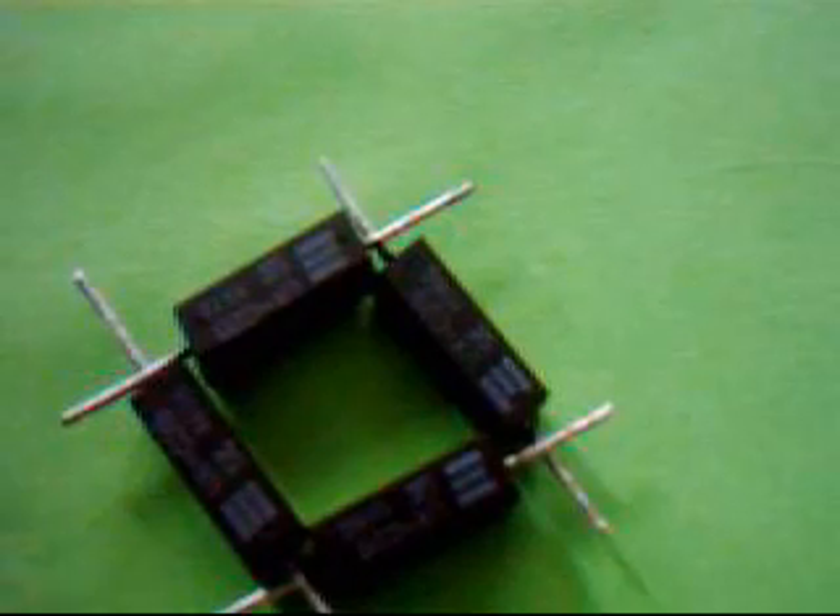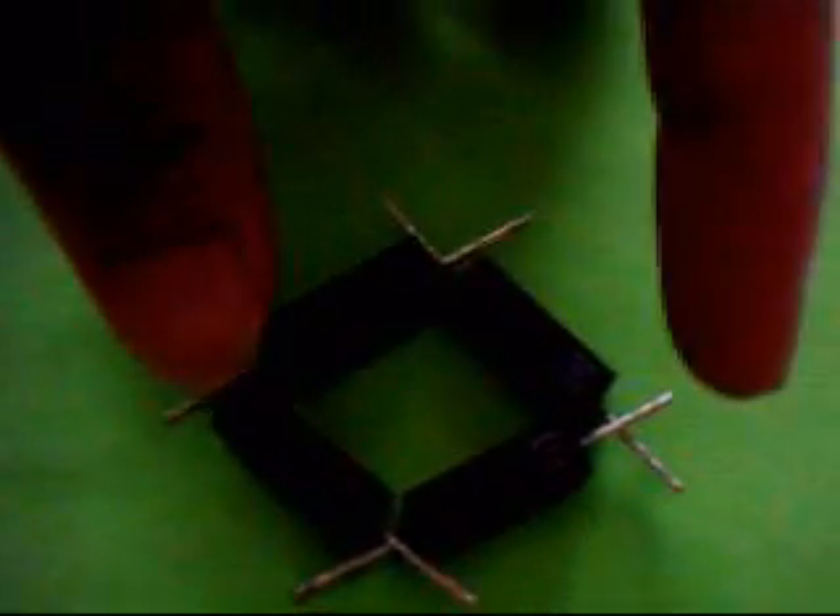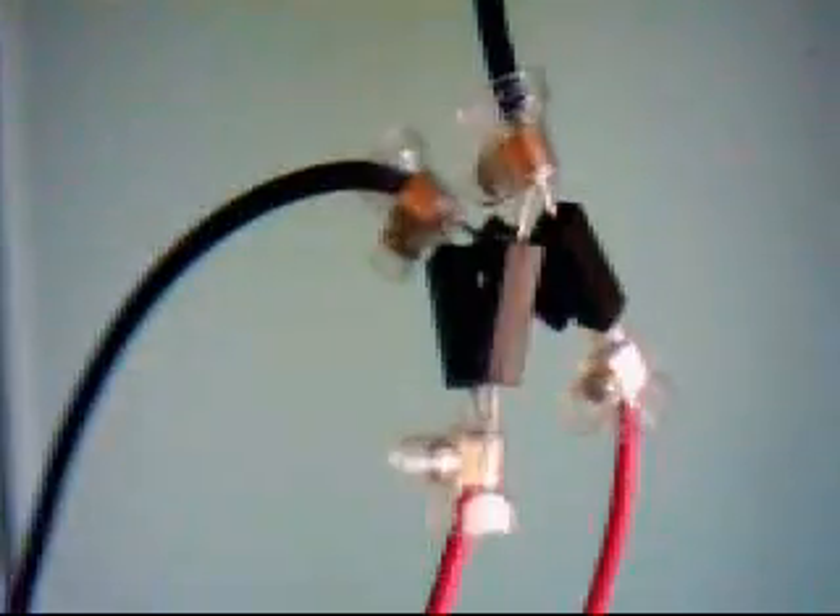So we set it up like this. We put AC in here and get DC out of here. And there we have it all hooked up — bridge rectifier. Red is the AC side, red is the DC side.